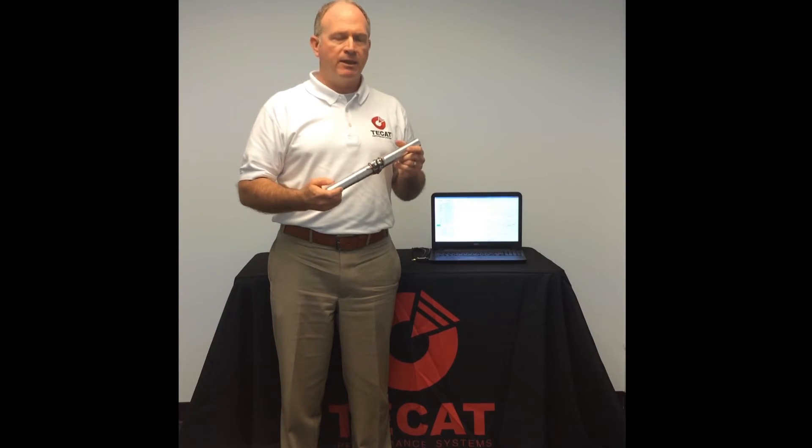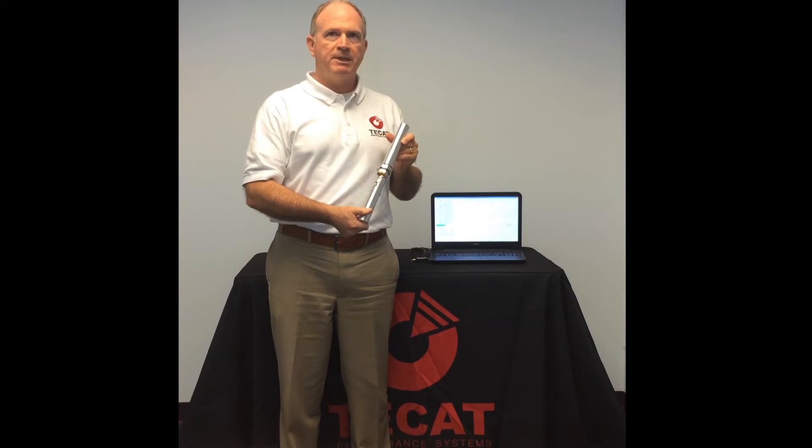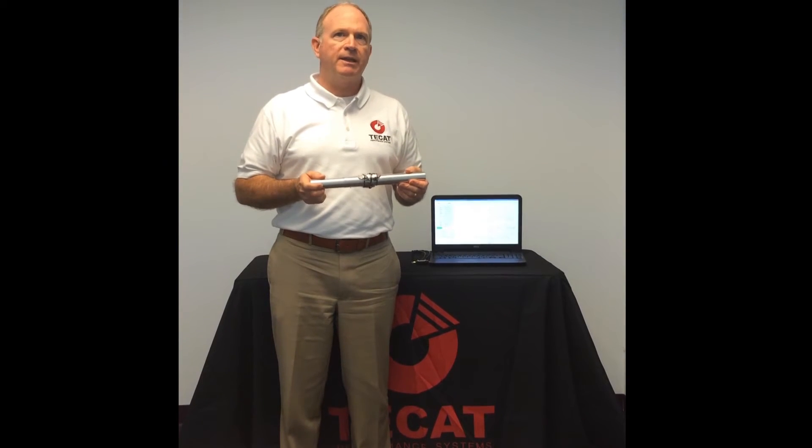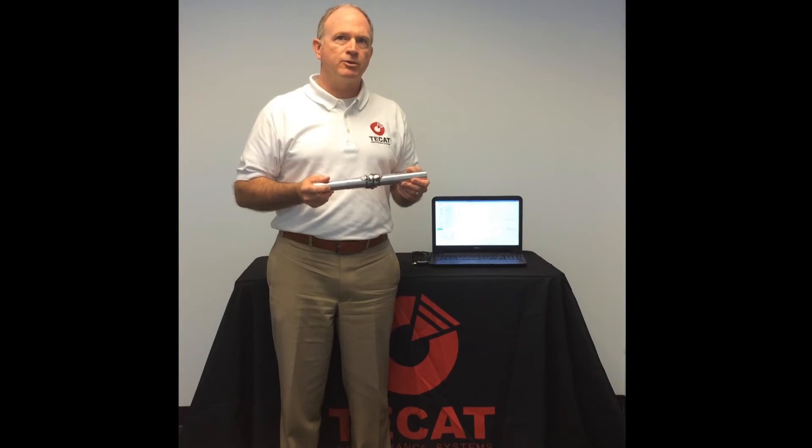It is powered from this lithium-poly battery. This remote unit transmits both torque and acceleration data in all three axes to the transceiver.